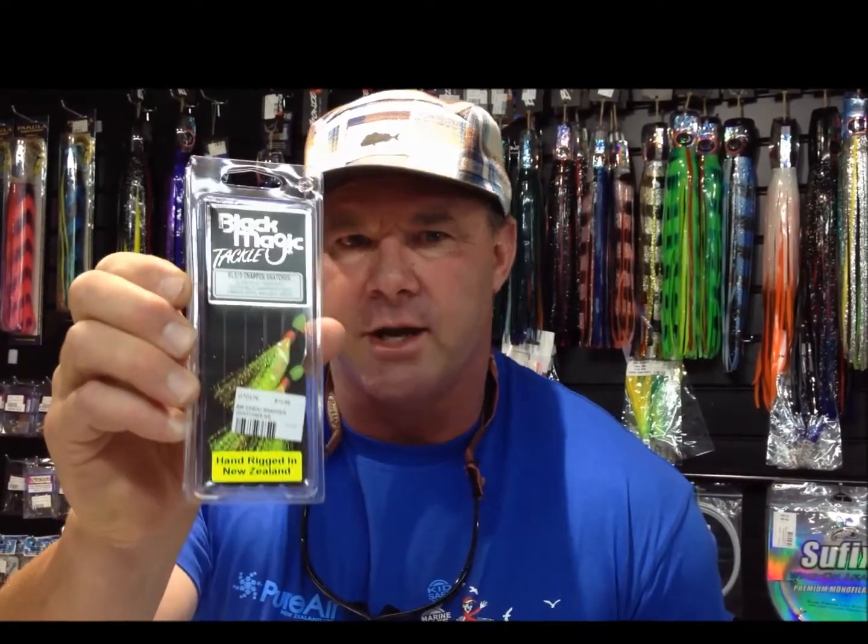The other thing that's hot right now — and this is not new at all but it's hot right now for bait fishermen — is the Black Magic Snap Snatcher. I'm a big fan of these. Being a charter boat operator for 17 years, I've seen a lot of fish get caught on these — a lot of big fish, a lot of kingfish. The 5-barb Snapper Snatcher in red and yellow — when it comes to snapper snatching, that is the gold shot. Very well priced, been around a long time, very good product.